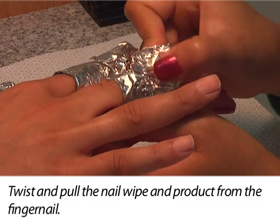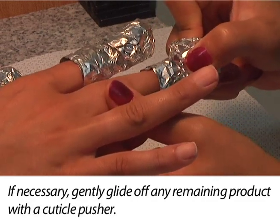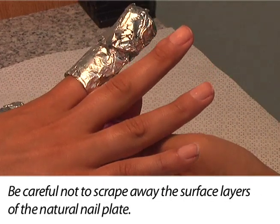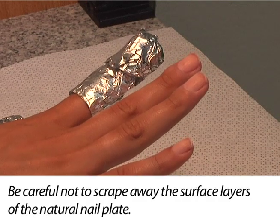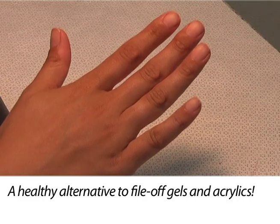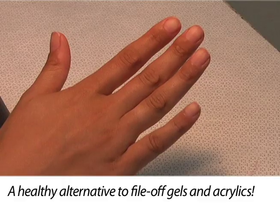Twist and pull the nail wipe and product from the fingernail. If necessary, gently glide off any remaining product with a cuticle pusher. Be careful not to scrape away surface layers of the natural nail plate. When applied and removed properly, no damage is done to the natural nails, making it a healthy alternative to file-off gels and acrylics.